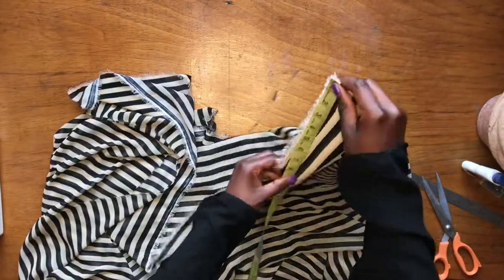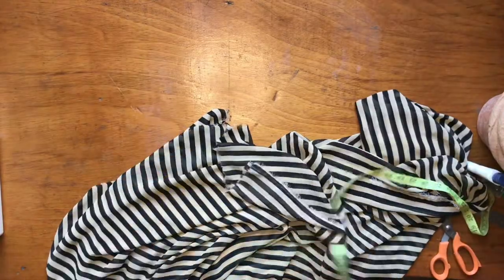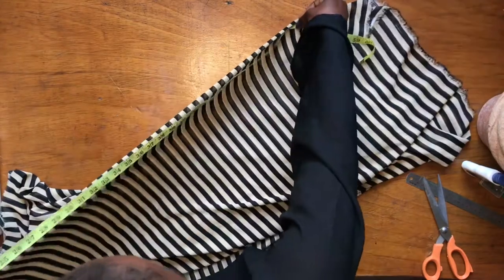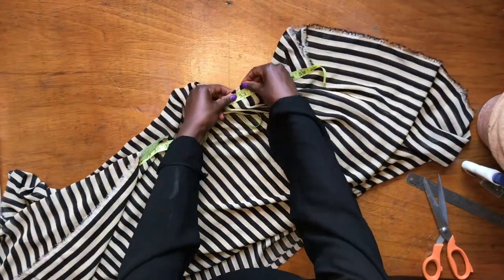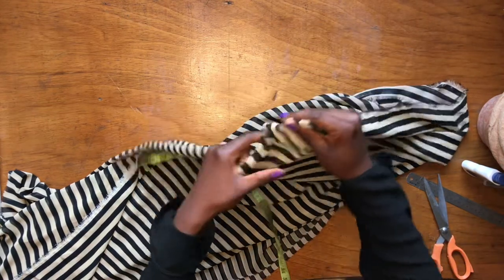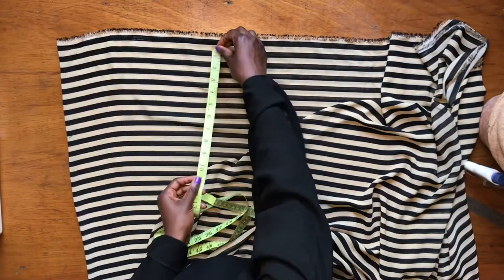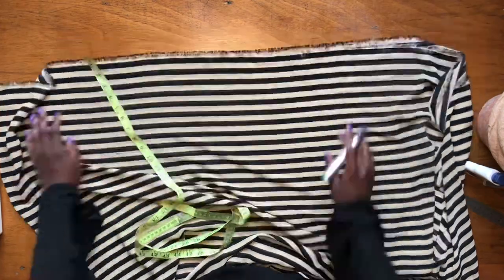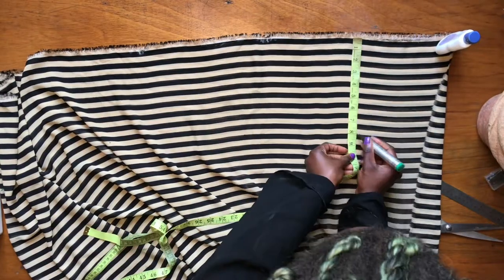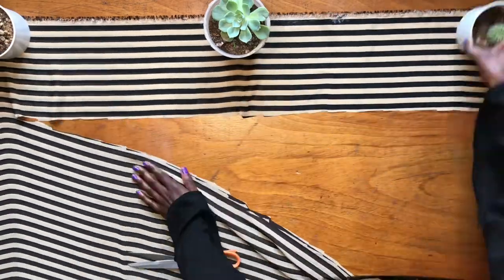We're going to need two main measurements: the length and the breadth, measured on a fold. I'm measuring my length, which is 57. On the folded edge, I measure the width, which is 52. I'm measuring 52 out now and will cut that part straight down. Because I was working with a lot of fabric, I had to measure out the rest so I can get a straight line. If you're working with fabric that doesn't have straight lines, you'll need to measure it out.